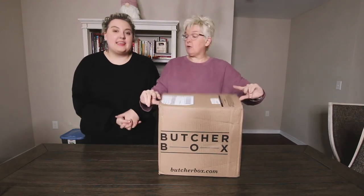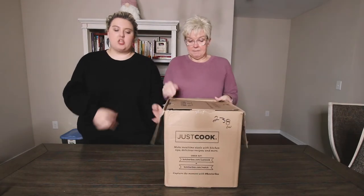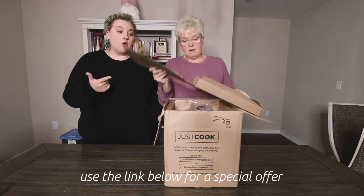You're going to put the information for them below, right? Yes, because we have partnered with ButcherBox for this video, so we have a coupon code and a link for you to check out to get your very own ButcherBox.